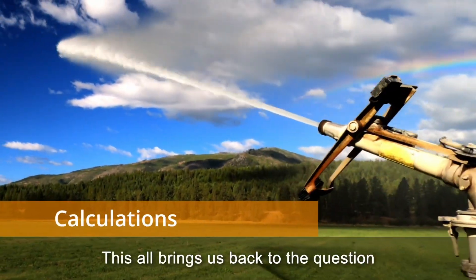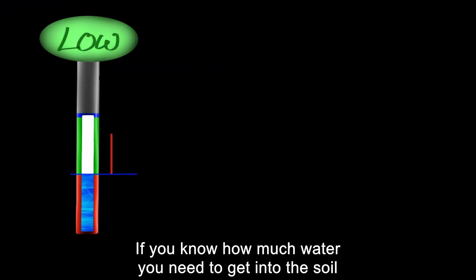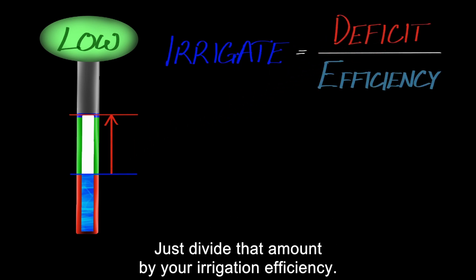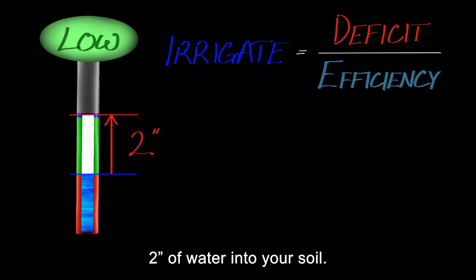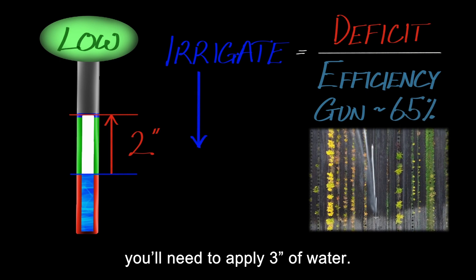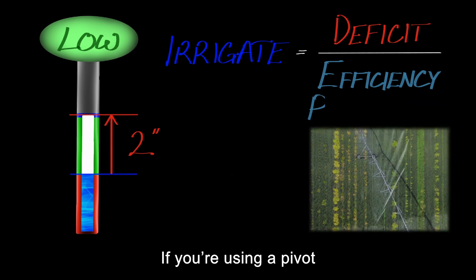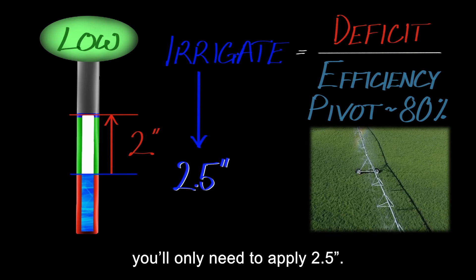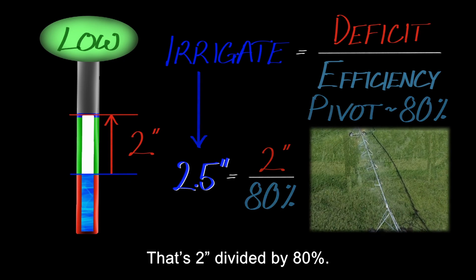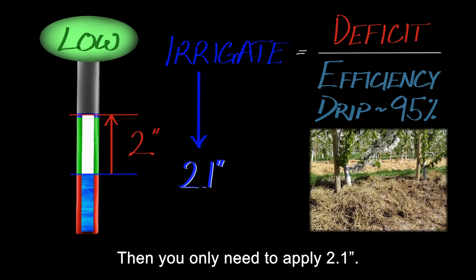This all brings us back to the question: how much should I irrigate? If you know how much water you need to get into the soil, it's simple — just divide that amount by your irrigation efficiency. Let's say you want to get 2 inches of water into your soil. If you're using a traveling gun, you'll need to apply 3 inches — that's 2 inches divided by 65%. If you're using a pivot, you'll only need to apply 2.5 inches — that's 2 inches divided by 80%. And if you're using well-mulched drip irrigation, you only need to apply 2.1 inches — that's 2 inches divided by 95%.